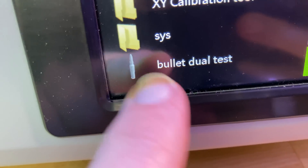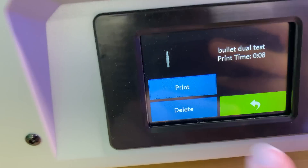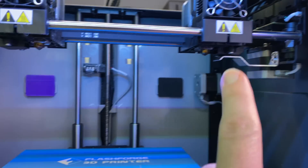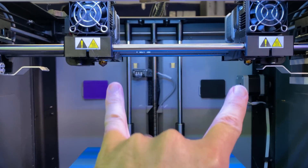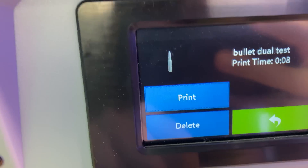To give you a little idea of what it's doing, let me do a quick test print. It's eight minutes long and it'll show you what it's doing. It's a little bullet test file — it uses both extruders, just a fast setting, nothing fancy, but it will test out both sides at the same time. This is a dual extruding head and you can use it in duplication mode or mix and match colors. Duplication mode is faster because both are moving at the same time doing the same thing.